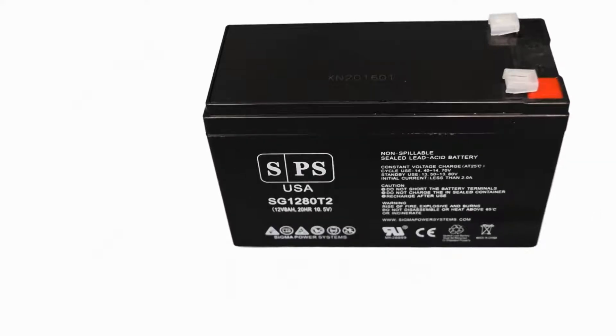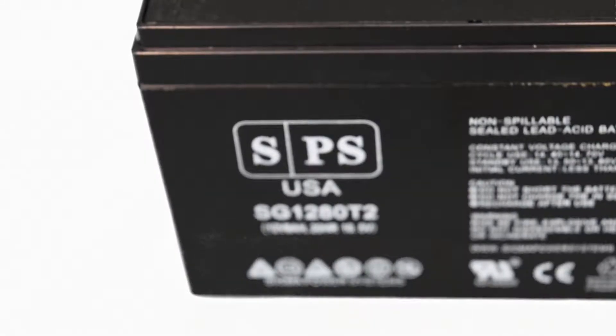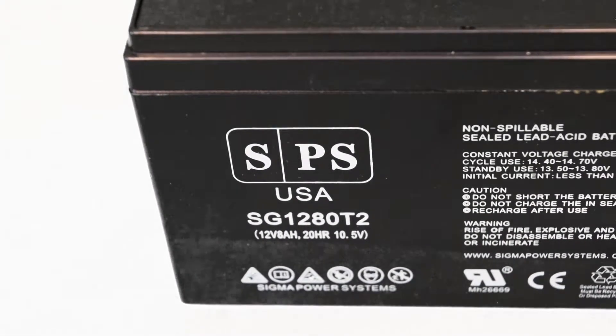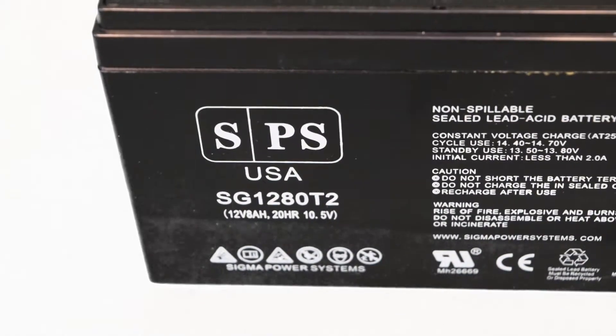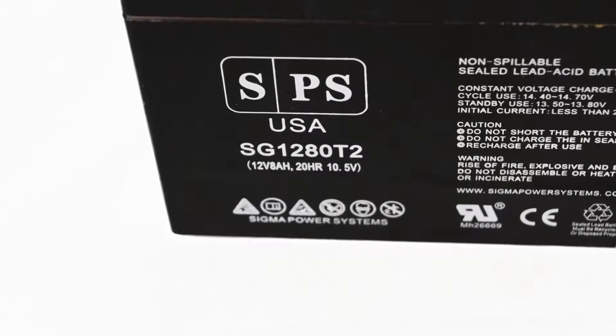This is a premium quality 12 volt 8 amp power battery with T2 terminals from Sigma Power Systems, with a part number of SG1280T2. This is a rechargeable sealed lead acid battery with absorbed glass mat technology, also called AGM.